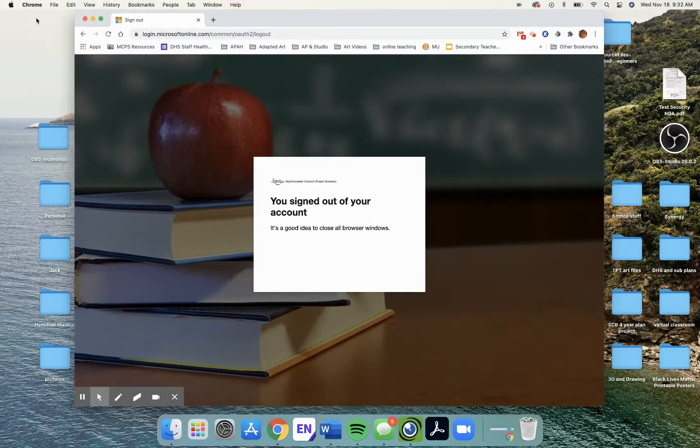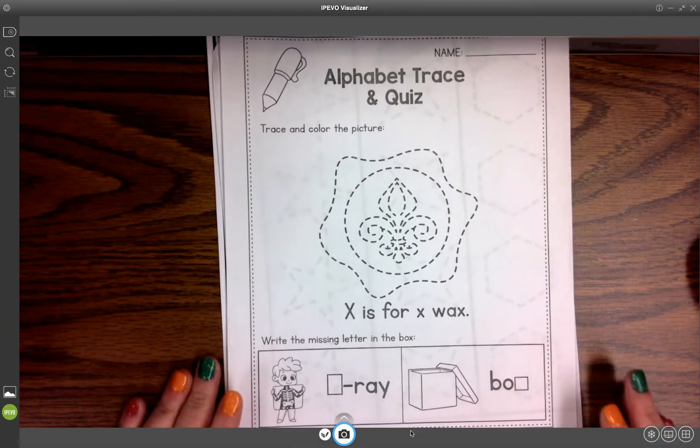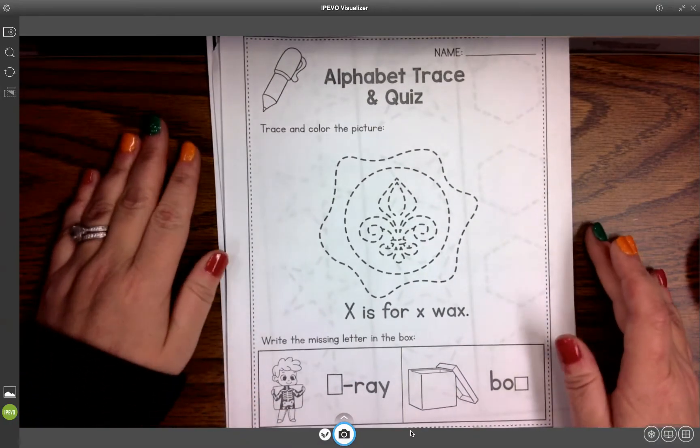Hello, SCB families. Today what we're going to be working on is a new packet or a new set of crafts.